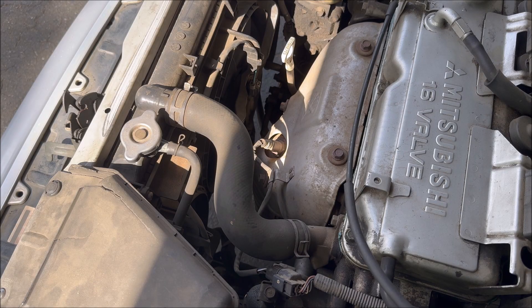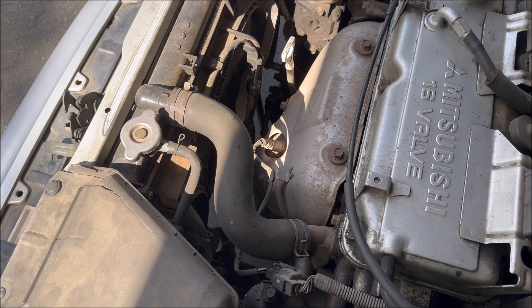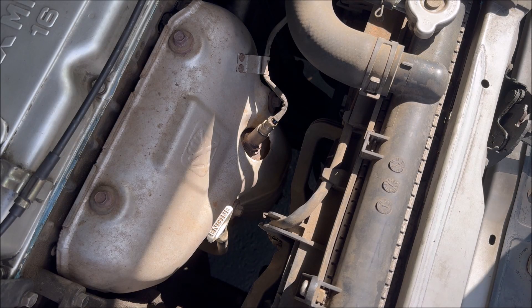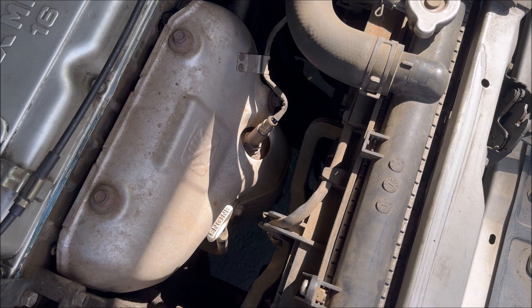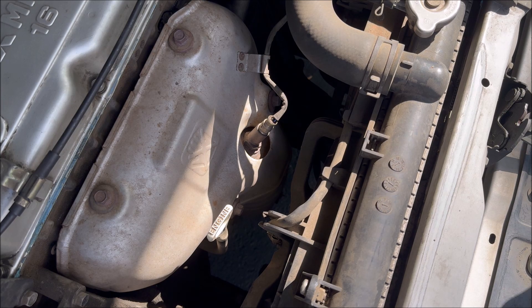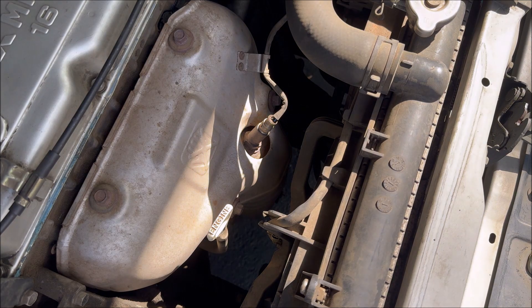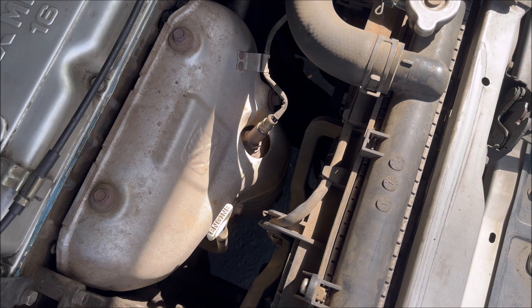The oxygen sensor is located right here on the exhaust manifold. Make sure your engine is cold before you work on anything. I let my car cool off overnight and work on it in the morning — you can see I can touch it without getting burned.